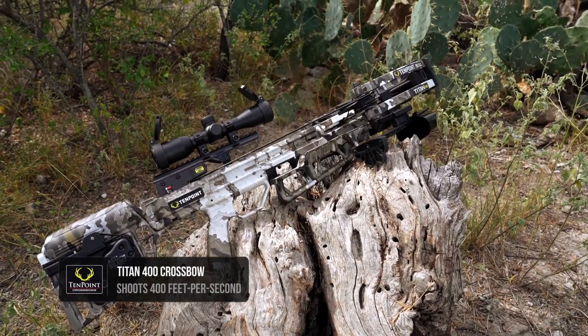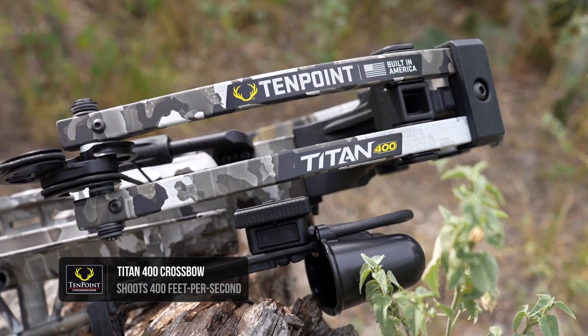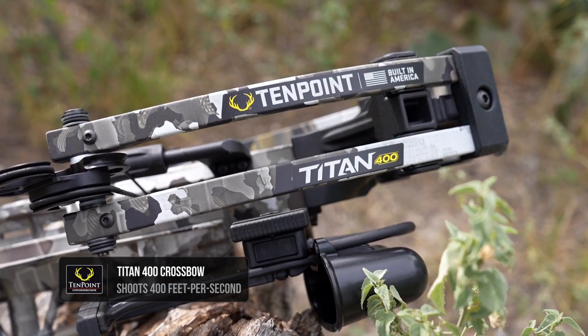The Titan has been in our line for about 20 years and it's consistently our best seller. The new Titan 400 is absolutely going to do the same thing — this is a great upgrade to that model.